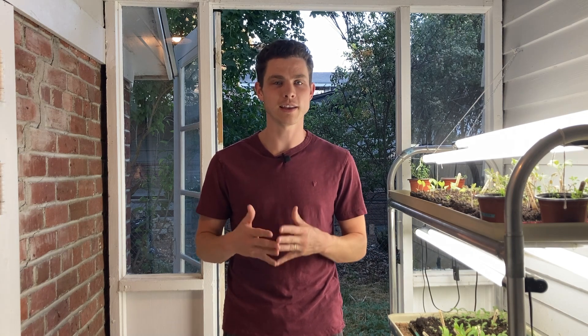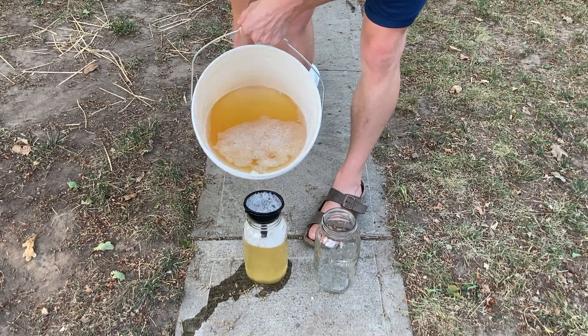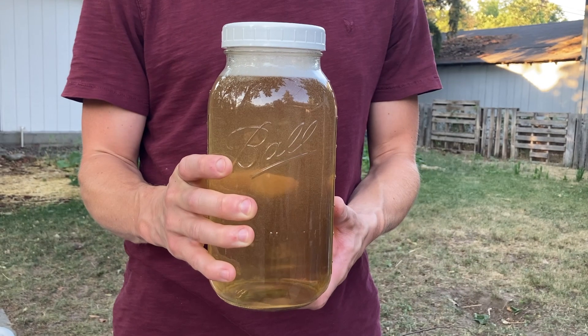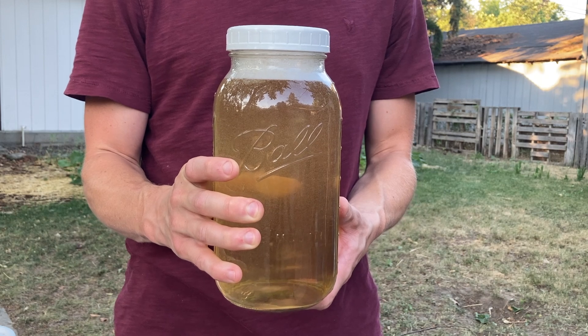At this point it's ready. You can see the color is a nice golden yellow. Store it in glass jars indoors until you use it all up. This wetting agent is diluted anywhere from 1-to-30 to 1-to-100 in soft water. If pest pressure is really high, use a higher concentration. If you're using it more as a preventative or maintenance spray, you can dilute it 1-to-100 in water.